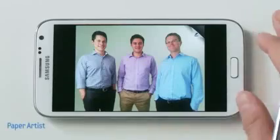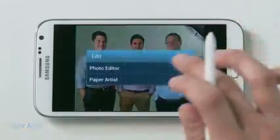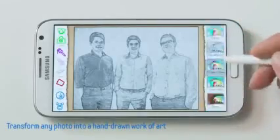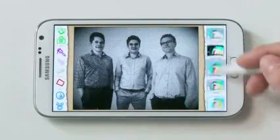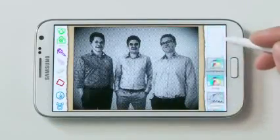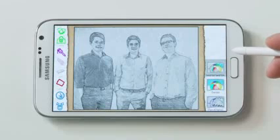Now here's one of my favorite apps on the Note 2 called Paper Artist, because it's an easy way to turn any picture into hand-drawn art. So with this picture, Paper Artist immediately makes it look like a pencil sketch. Now I could choose from a range of different filters, but I like to use the Water Sketch mode.